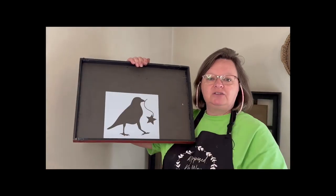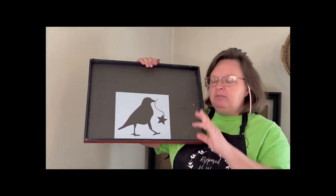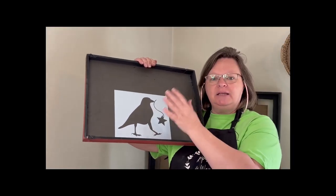Let me show you the stencil. I'm going to use this backer here so that you can see it really well. It's a crow with the string and the star hanging out of its mouth. I made it a little bit different than what I've seen before. So I have this made up; it's on my Etsy shop. There'll be a link down in the description.